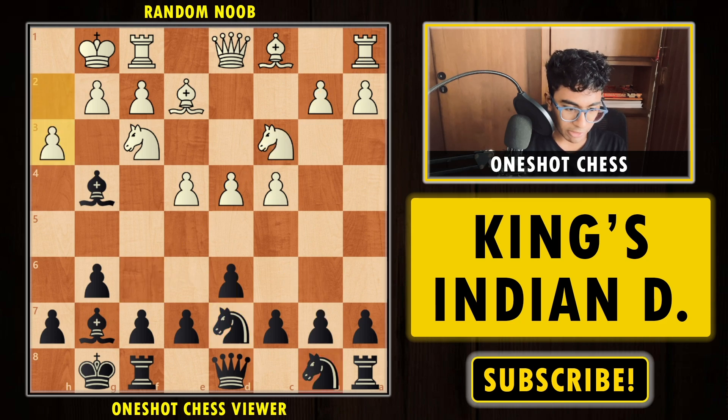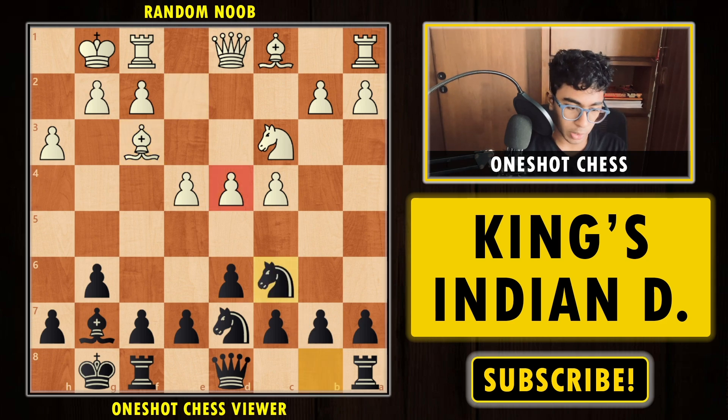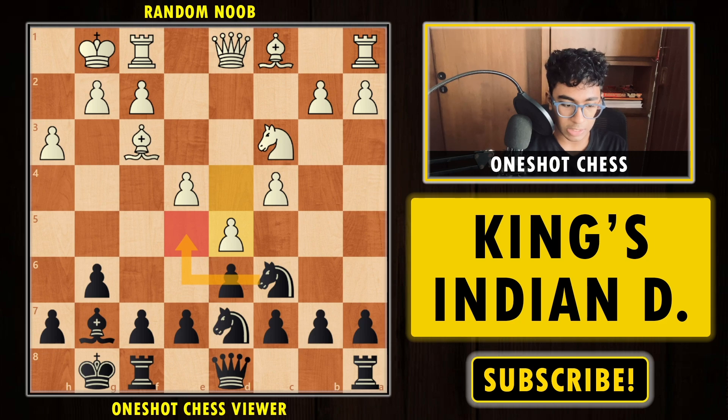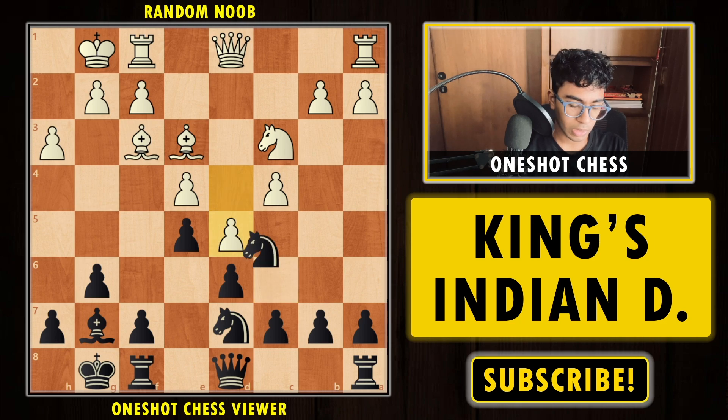After h3, which white will eventually play, we take the knight and play Knight to c6, attacking the d4 pawn. Bishop e3 is a fine move to protect the pawn — if white pushes the pawn, black can easily install the knight on e5 or d4. So Bishop e3, and now we play e5, the general idea for black. Although it looks like black is blocking the bishop, in order to win the d4 pawn you have to break in the center via e5.